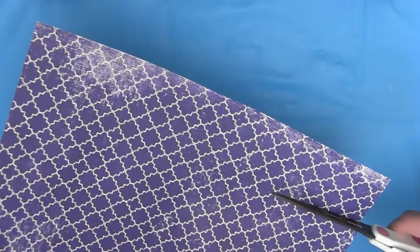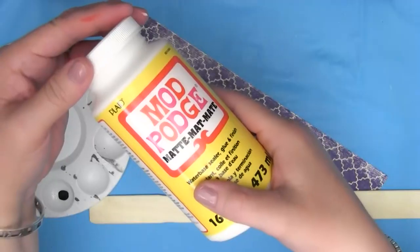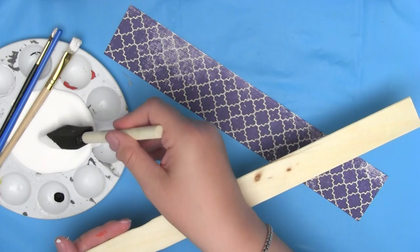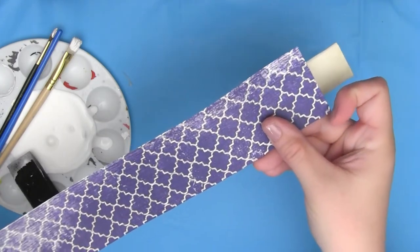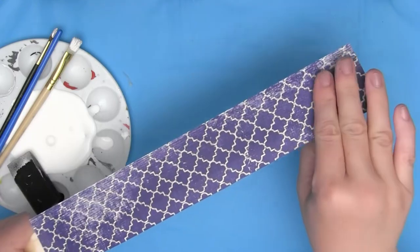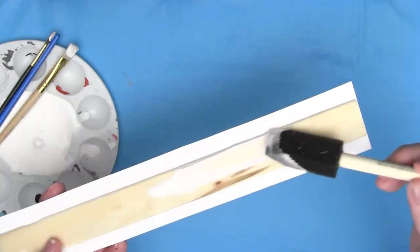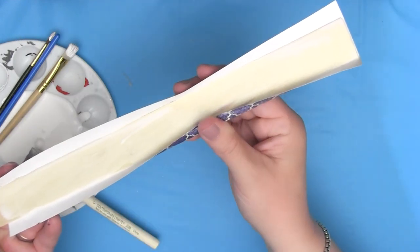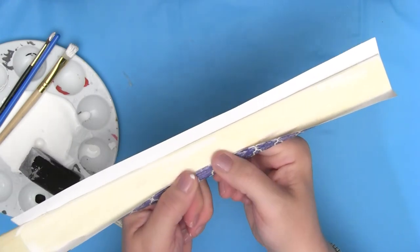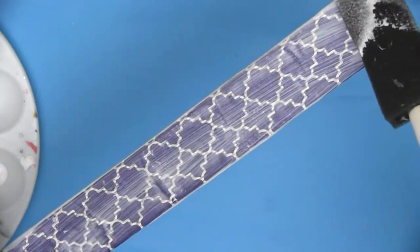To decoupage, just take your paper, cut it into strips, and then with either your Mod Podge or your glue, sponge it on and place it right there on the front of your paint stick. Then on the back, fold it down after you have added another layer of Mod Podge, and that is going to hold right there. Then on the top and the back, just smear your Mod Podge all over it and let it dry.